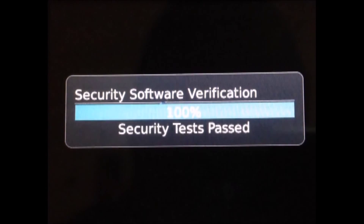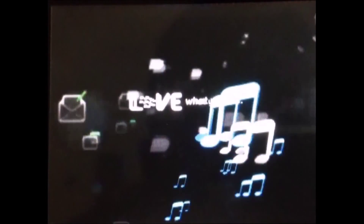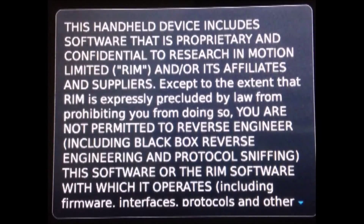Security software verification — there you go. Then you'll see some license agreement screens appear.